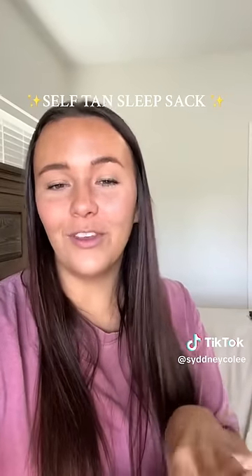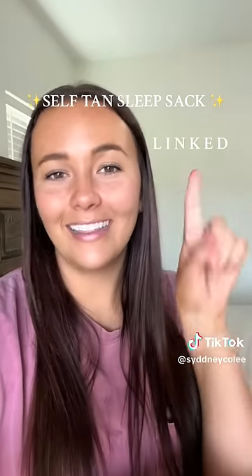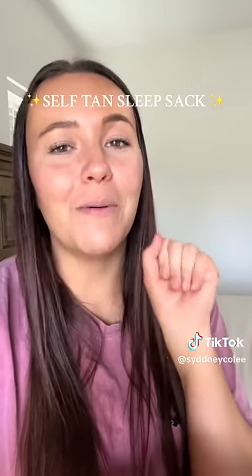So the verdict is, if you are a self-tan girlie, Tan Fan is 100% worth it. I will have it in my under-mom must-haves.